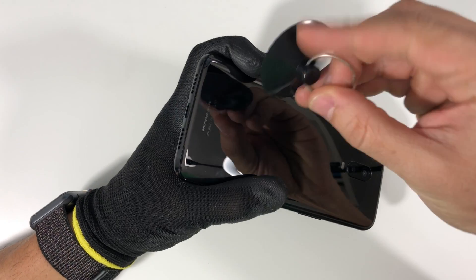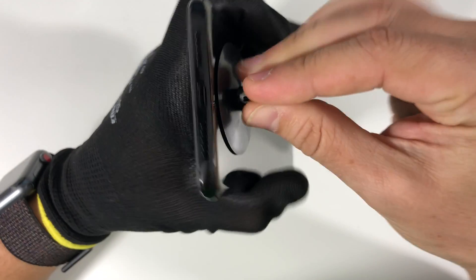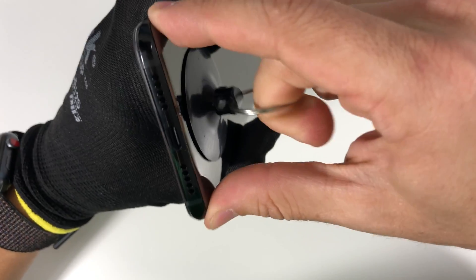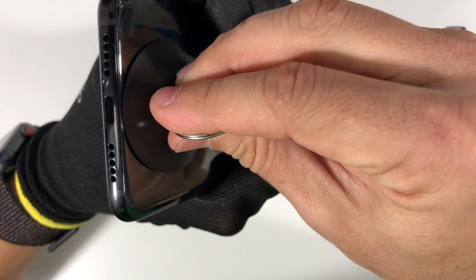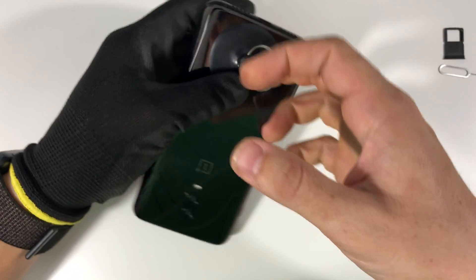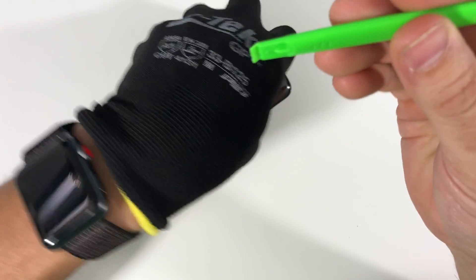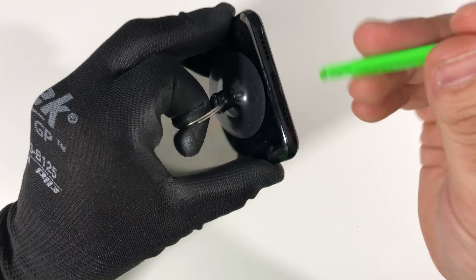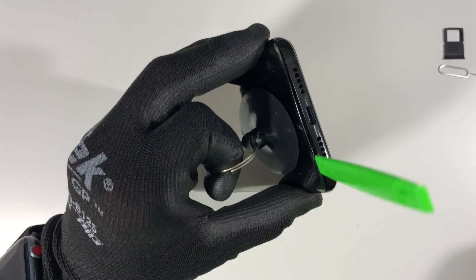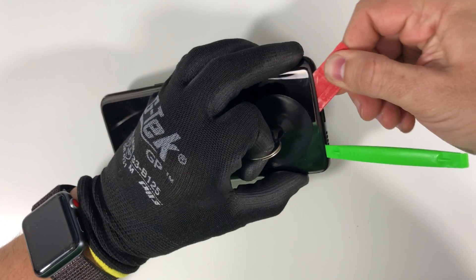Once ready, grab the phone and make sure it's hot to the touch where it burns just a little bit. We're gonna use the suction cup — place it towards the bottom portion of the phone where the charger port is on the back cover. Gently pull up on the suction cup until you see a slight opening. Be patient so you don't break the black glass. You may need to give it a little bit more heat. Once you see that slight opening, go ahead and get a plastic prying tool and squeeze it in between the frame and the glass.